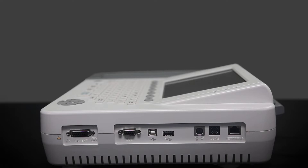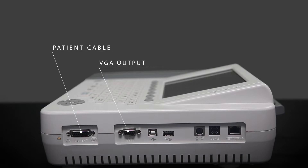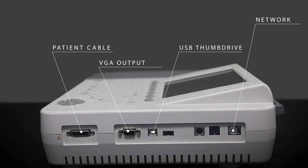The right side is where you'll have access to the ports for a patient cable, serial ports like the VGA output, USB thumb drive, and a networking port.